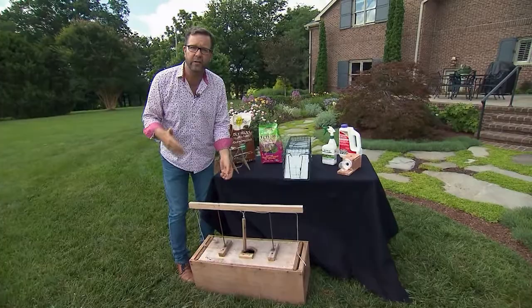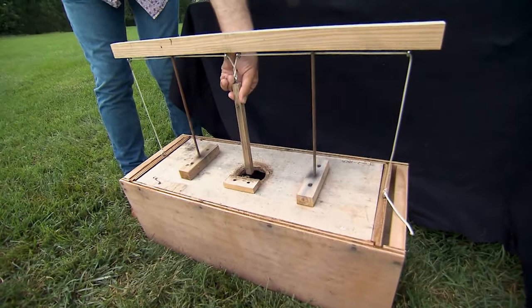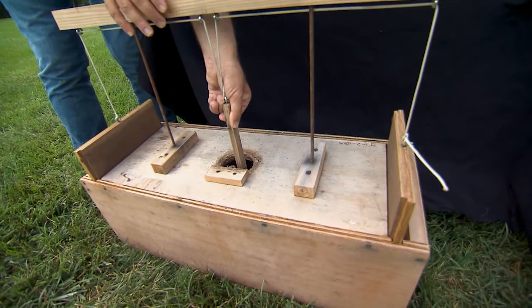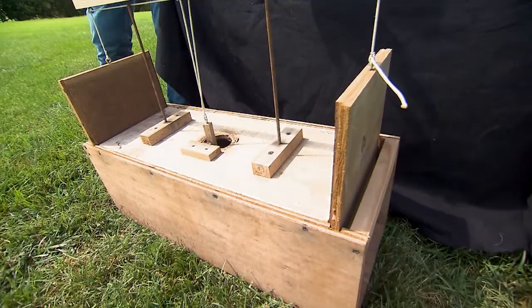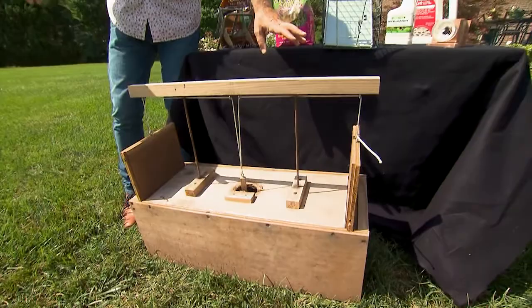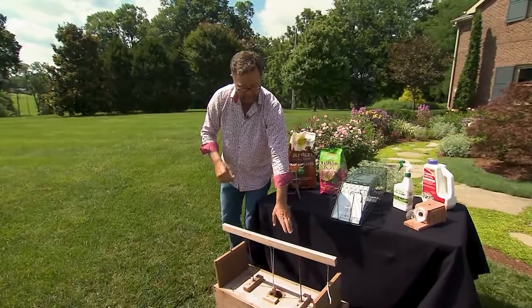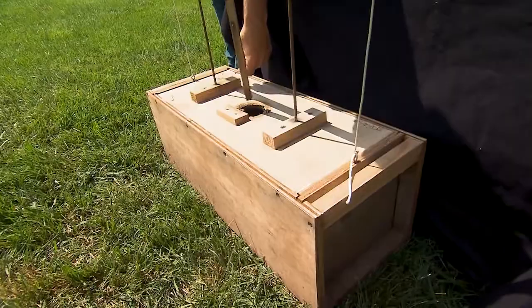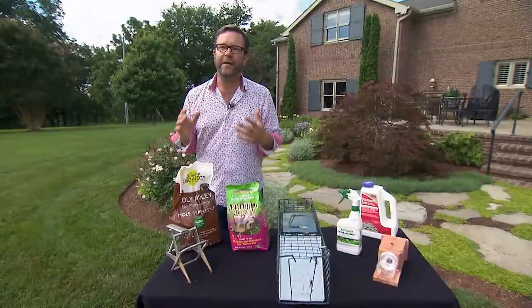If the armadillo repellent doesn't work, there are these great armadillo traps. Armadillos are not attracted to fruit, vegetables, or live bait of any kind, but they are attracted to the scent of another armadillo, so there's a scent bait that fits inside this wooden box. You pull down on this wooden piece, hook this little hook under the eye, and it opens the trap doors on either end. Armadillos tend to take the same path every night, so set the trap in their regular path. They come in one end, hit the wooden lever, the doors drop shut on each end, and your armadillo is trapped inside the box.